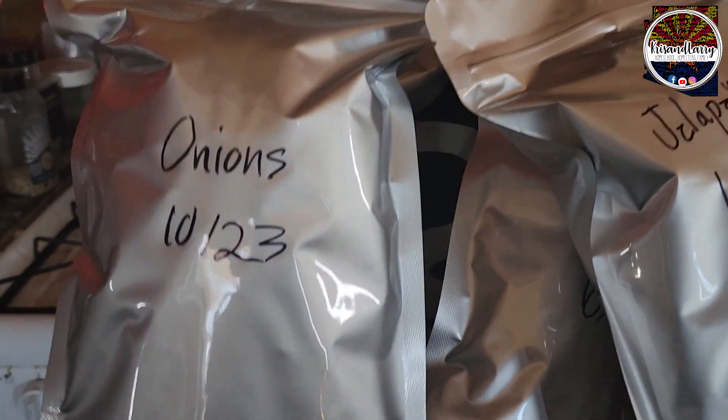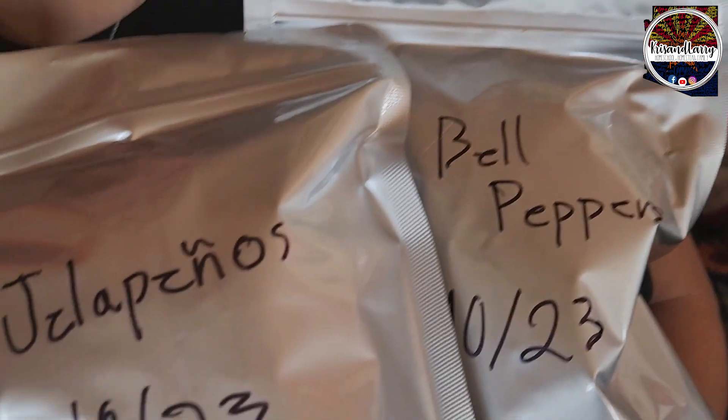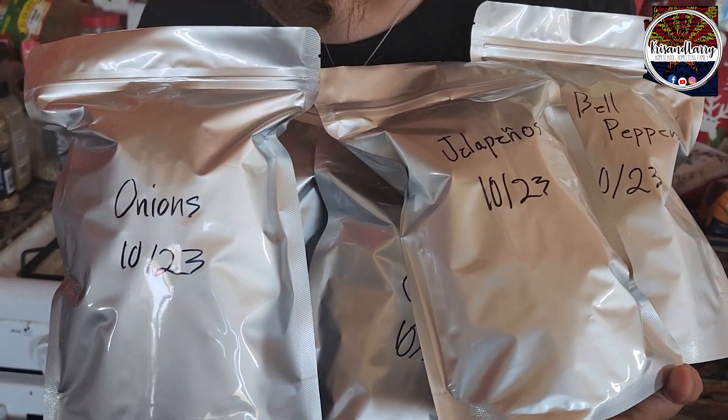We're back. I took out all of the freeze-dryer trays and put everything into bags. So you've got onions, jalapeños, and bell peppers. How many bags did you end up with? Five bags — three of them are onions, one is jalapeños, and one is bell peppers.